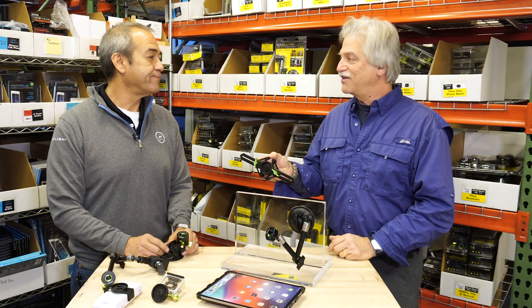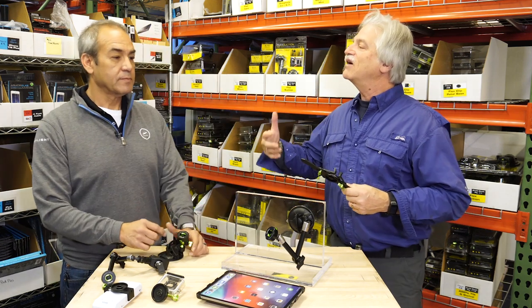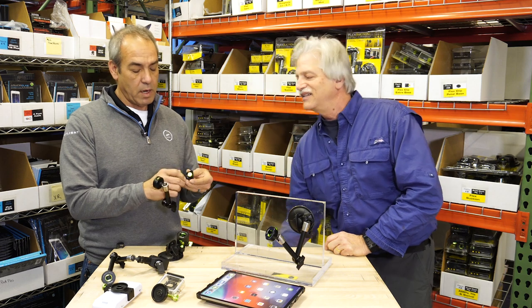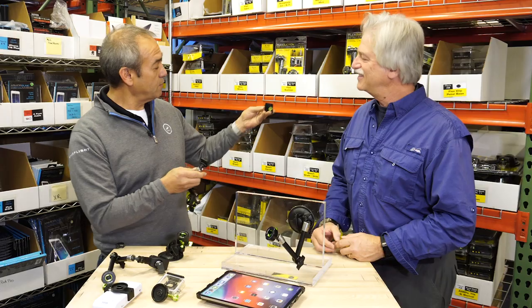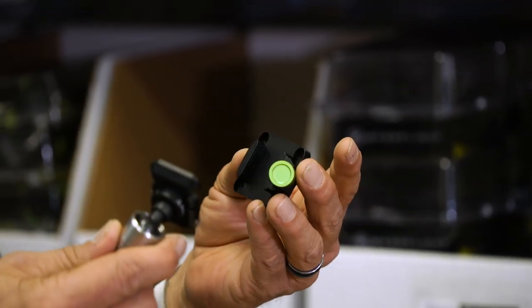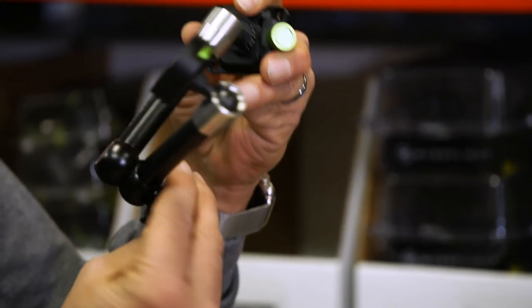I'm a motorcycle rider as well, and a lot of these mounts can transfer between vehicles — we are pilots, motorcycle riders, car drivers. There are a number of products that will go from one vehicle to the next, so really it's a system investment, not a one-off deal. This particular product is the Flex Clip — it allows you to simply position these clips in and around the aircraft, hangar, garage, van, or trailer, slide them in, and now you have your flexible arm ready to go.